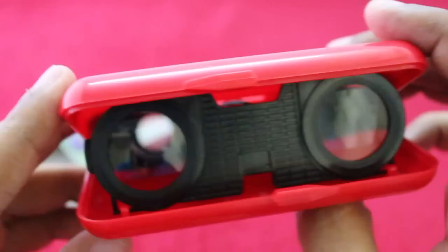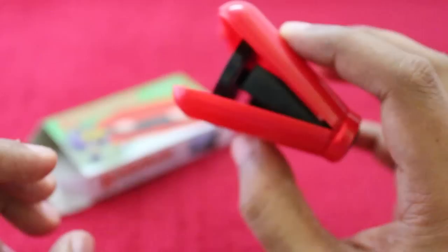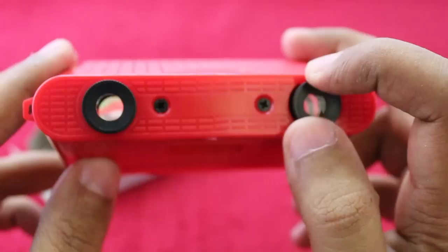It works quite well and it's easily pocketable because of the folding nature of it. Quite well made, quite nice. Check it out!